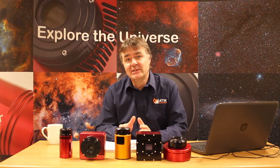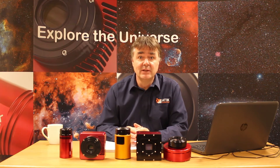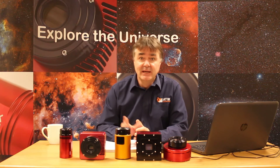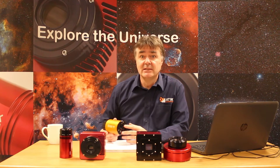What I'd like to do today is take the opportunity to talk a little bit about CCD sensors and how they compare with the newer CMOS sensors. This is particularly relevant to us now at ATTIC as we've introduced the ATTIC Horizon CMOS camera — it's our first CMOS camera.